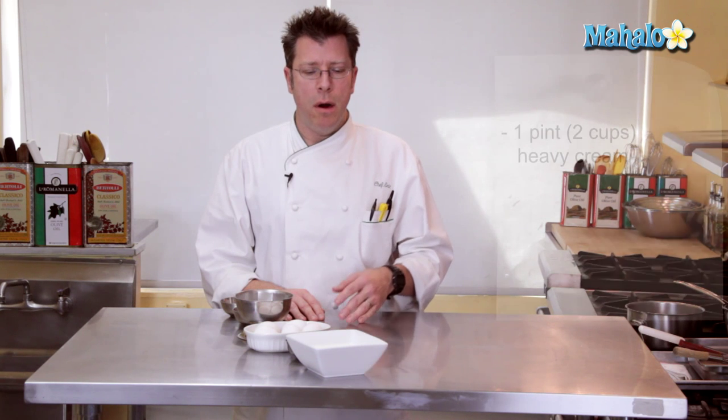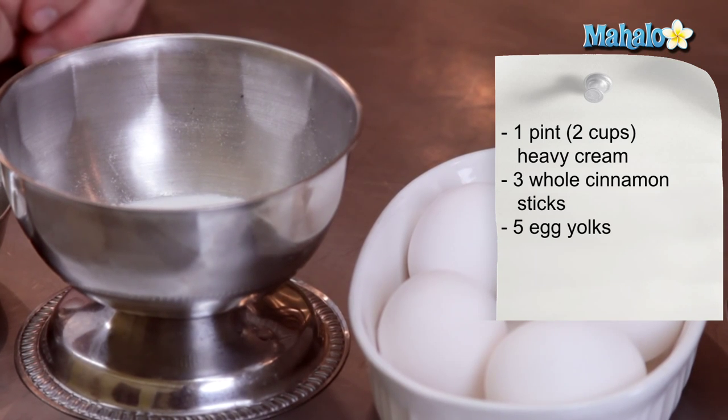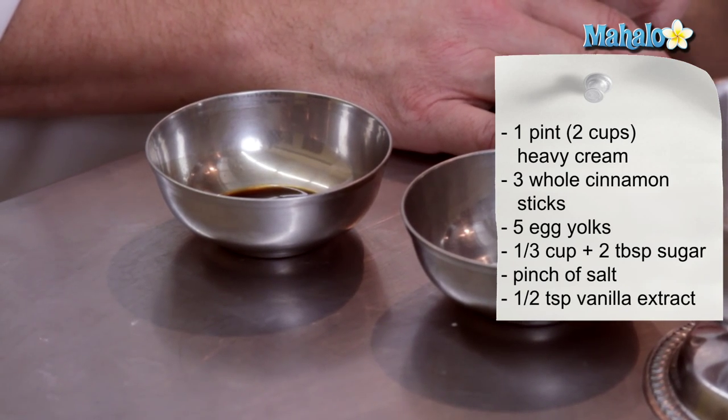The ingredients we'll need for our cinnamon creme brulee are two cups, also known as one pint of heavy cream, three whole cinnamon sticks, five egg yolks, a third of a cup plus two tablespoons of granulated sugar, a little pinch of salt, and half a teaspoon of vanilla extract.